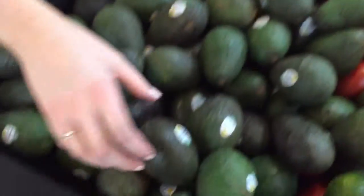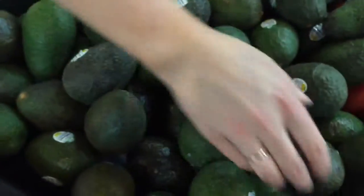That one's way too soft. Too soft, too hard — I need a Goldilocks avocado.